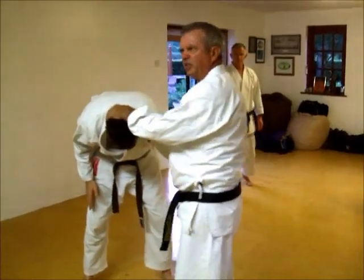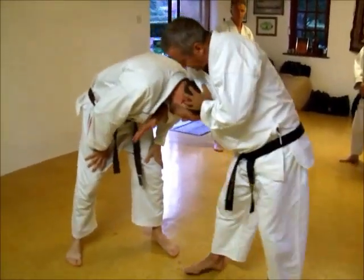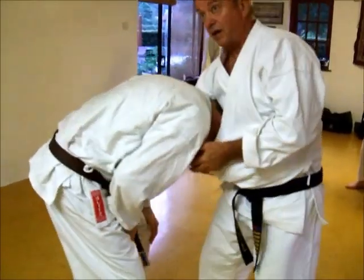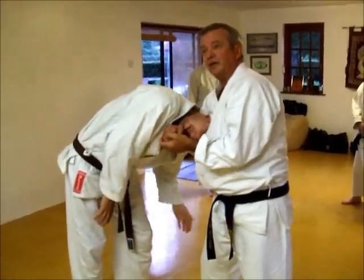This is not a guillotine — that's how I've seen it done. A guillotine is different. There's a guillotine — can you see? Under his neck, head under, lean back. Good technique, but grabbing is different. What you're doing now is practicing.